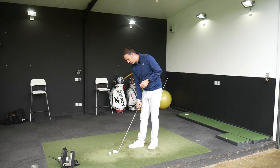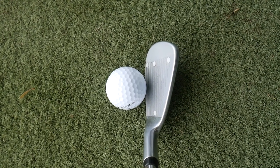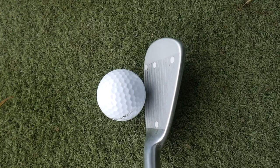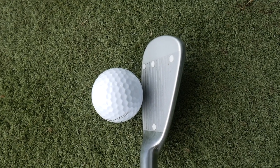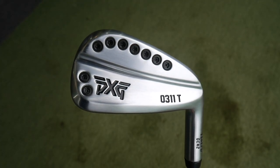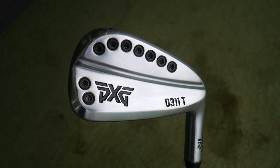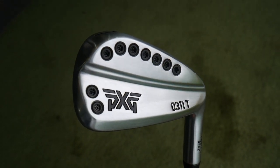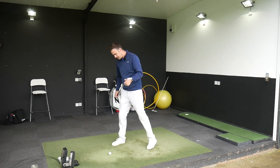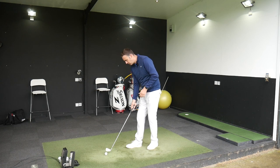Sitting down by the golf ball, it sits lovely - a beautiful rounded toe section, minimal offset, medium to thin top edge, very clean lines. When you turn it around the back it's got more of an industrial look with black screws. They're fixed but I quite like the look - it's different, not everybody's cup of tea, but I like it.